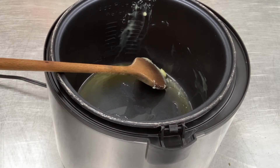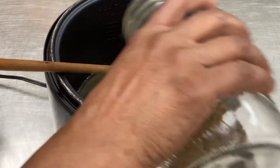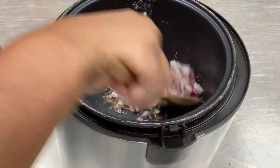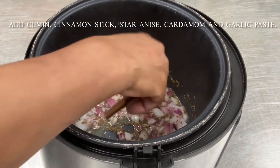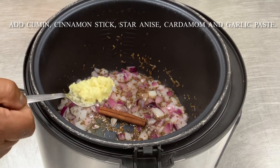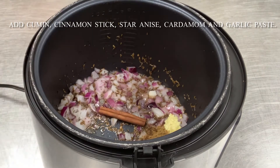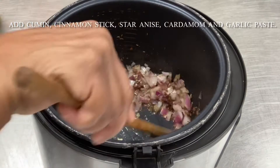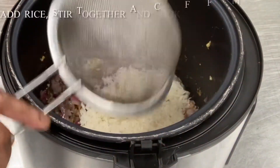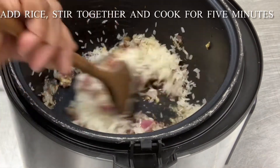Once the ghee has melted, add your onion. Add the cumin seeds and stir together. Once the cumin seeds start to sizzle, add your cinnamon stick, star anise, garlic paste, cumin powder, and cardamom. Let this mixture cook for about five minutes. Add your washed rice after five minutes. Mix well and allow this to sauté for about five minutes before adding your broth or water to the mixture.